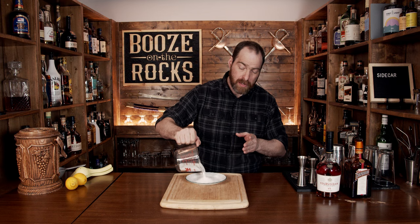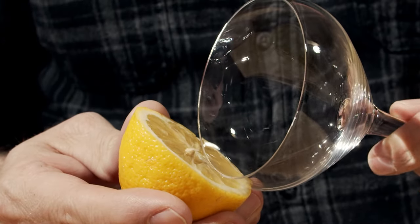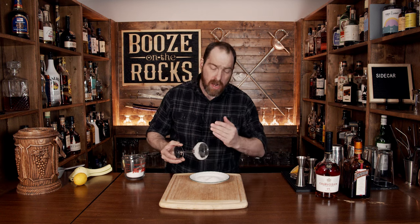This is a shaken cocktail. What we're going to do first is prep the rim. We need a little bit of sugar — just pour some on a plate — then grab yourself a lemon. Cut it in half, rim half the glass with lemon juice, and dip that into the sugar. Knock off any excess and set the glass to the side.